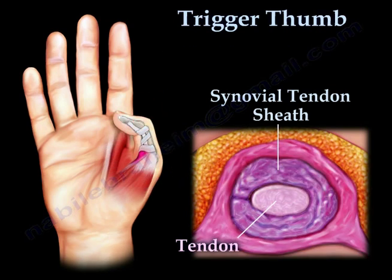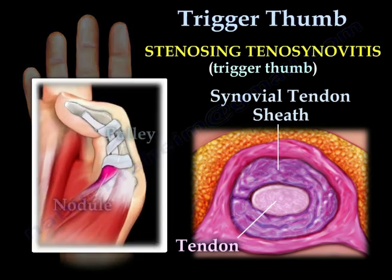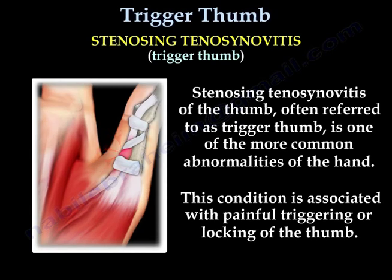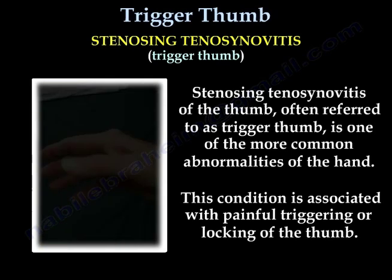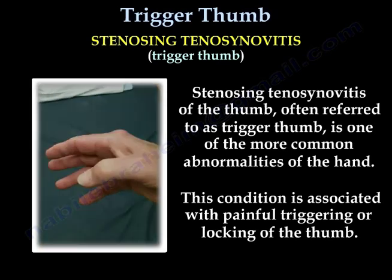Inflammation of the tendon sheath is known as stenosing tenosynovitis. Stenosing tenosynovitis of the thumb, often referred to as trigger thumb, is one of the more common abnormalities of the hand. This condition is associated with painful triggering or locking of the thumb.